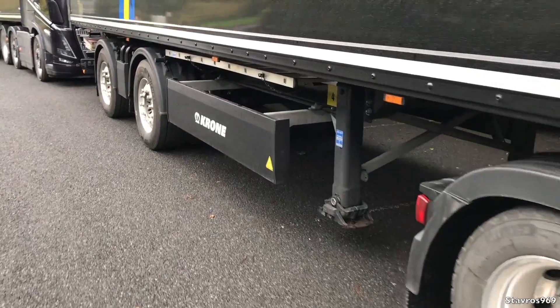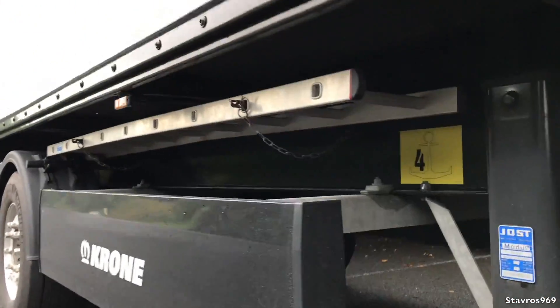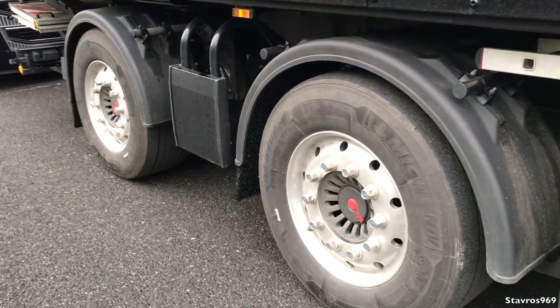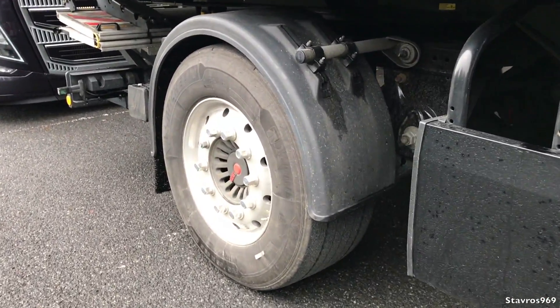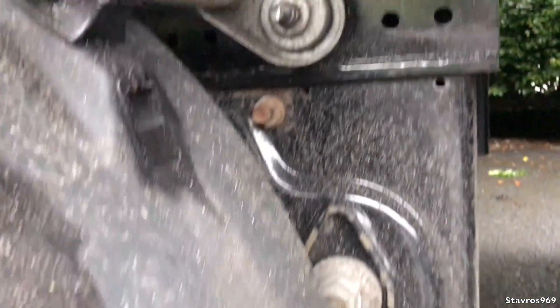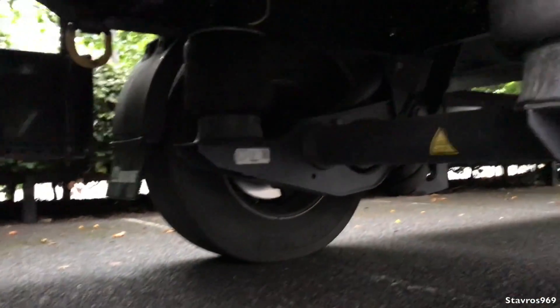The low profile tires as I said, and this one has a ladder underneath as well - very handy. The twin axle at the back - the rear axle is a steering axle on this trailer as well. Let's just have a look at the underpinnings there.